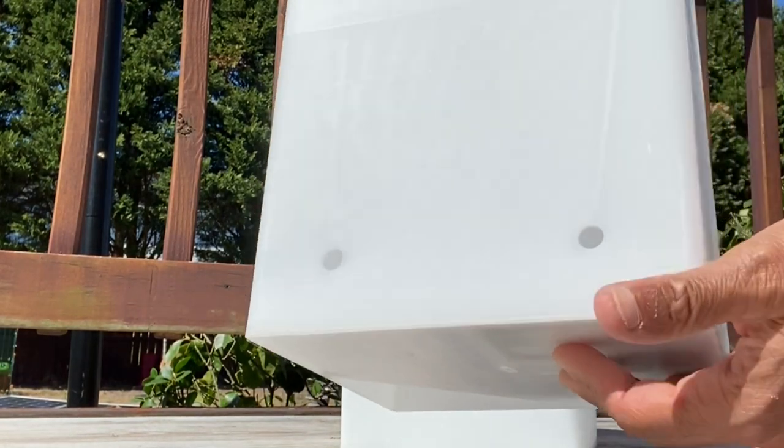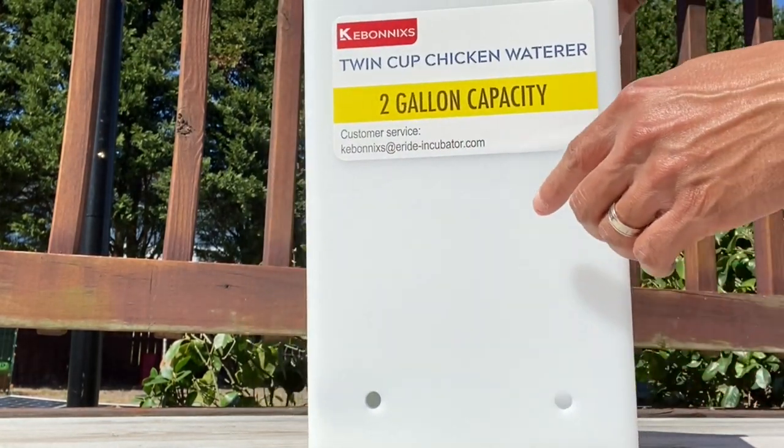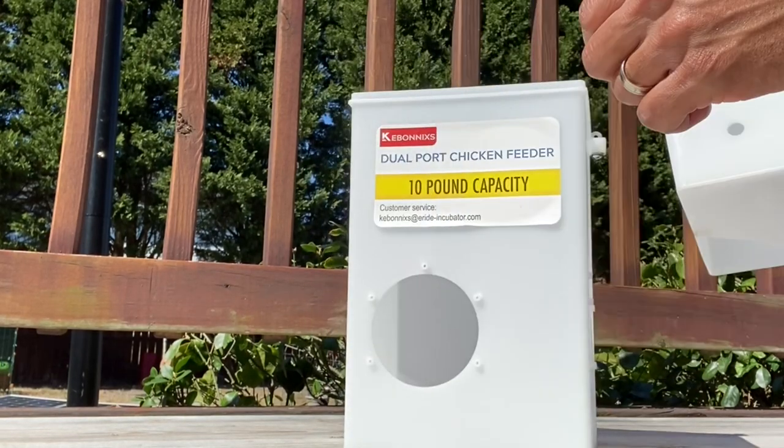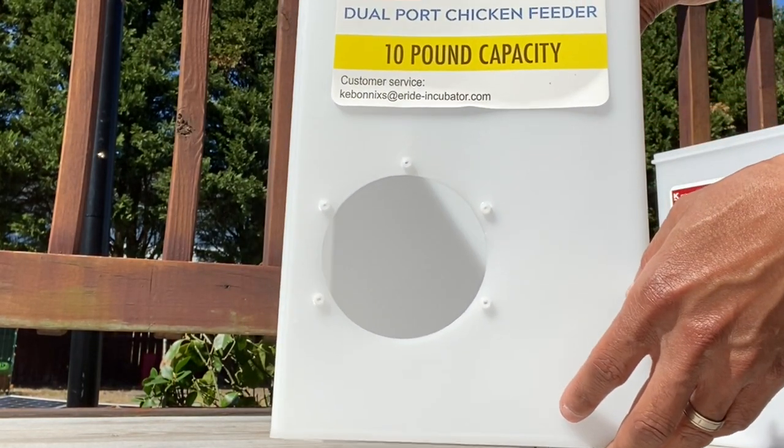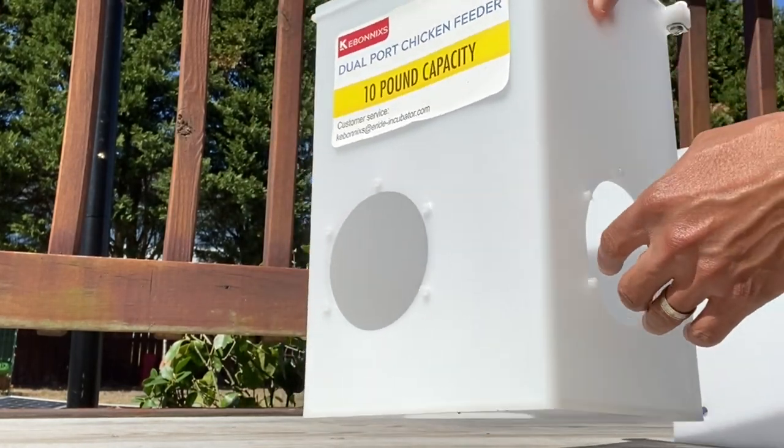Then you have your actual waterer with the hose — like I said, for two gallons. And then you actually have your 10-pound feeder with the two holes for the PVC inputs.